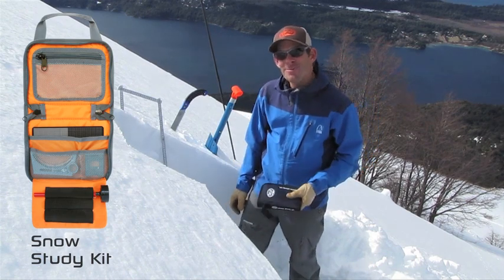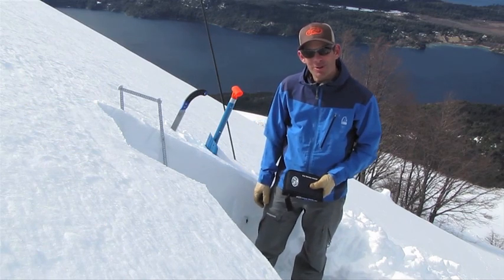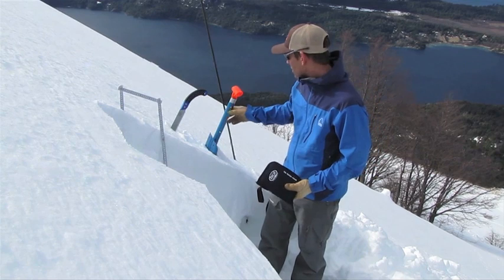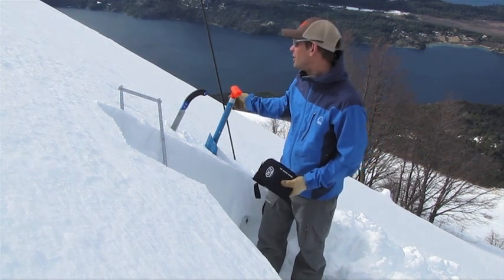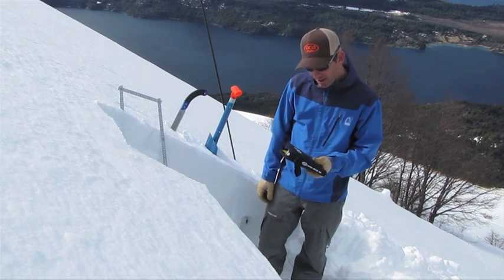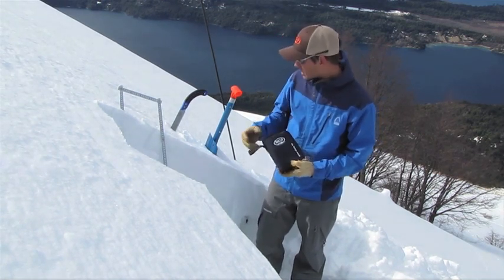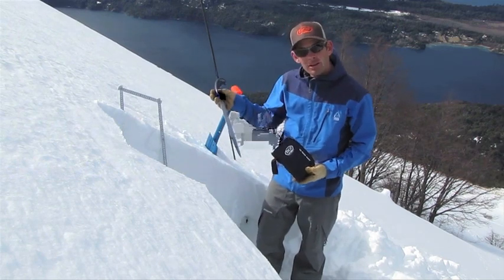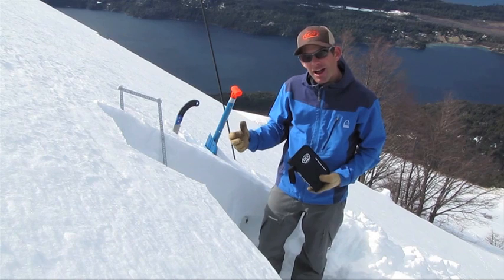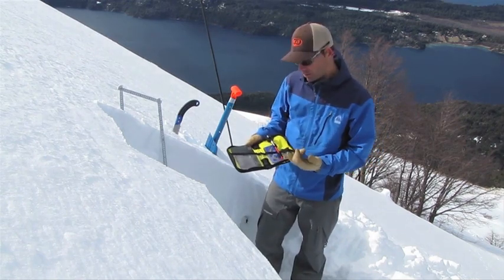Remember, there are some days that you're going to want to dig a little deeper into the snowpack and do a little bit more studying. In addition to your avalanche beacon, your shovel, and your probe — which are your basic pieces of rescue gear — you might want to carry a snow study kit with you. The snow study kit is going to include a saw, which is really helpful, and a ruler so that you can keep track of the layers, as well as the thermometer.